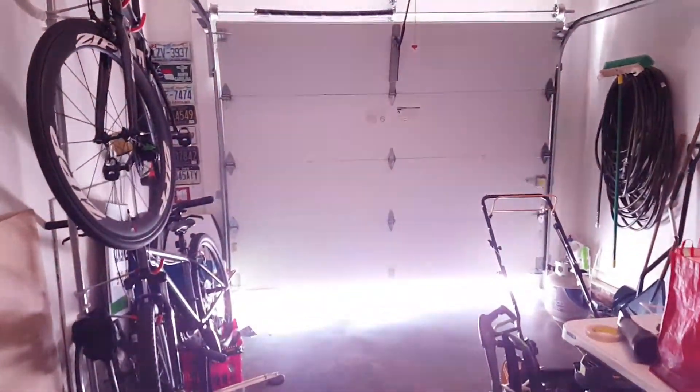You guys are about to see what happens the moment I open up this garage. In my last video I explained how the tape didn't stick long enough for it to bounce. We'll see if it does it this time because I'd like to get this captured on camera — so let's find out in three, two, one.